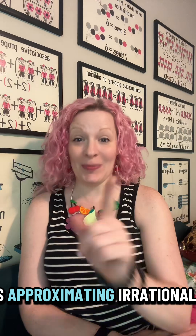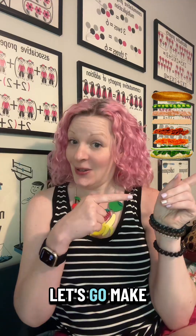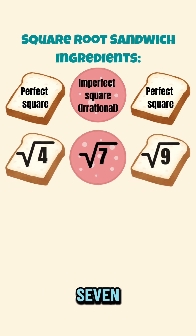Ever make a sandwich out of numbers? Tonight's homework is approximating irrationals. I'm a middle school math teacher. Let's go make a square root sandwich. We're going to start our sandwich with our irrational: square root of seven.